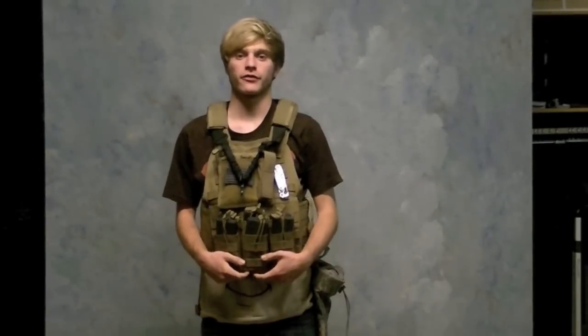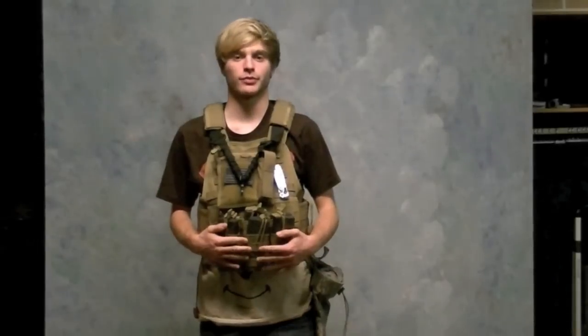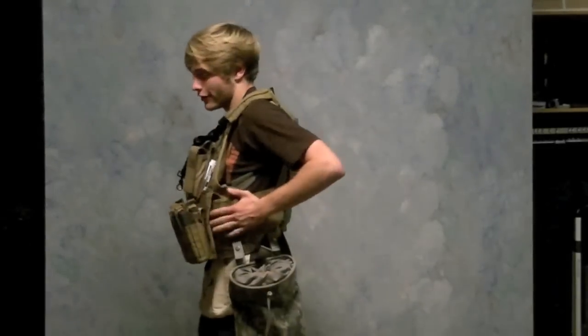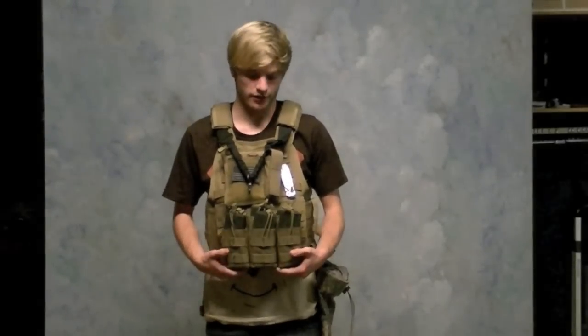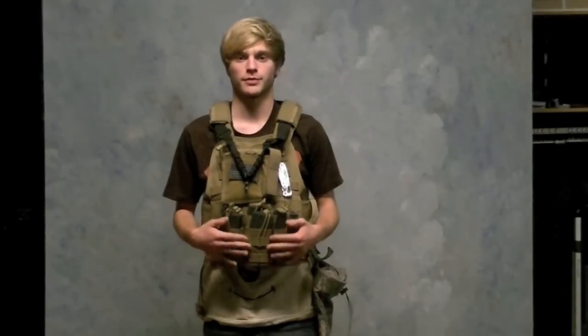Hey guys, this is Click for Airsoft Reviews TV, and today we have a gear review of my personal plate carrier — the Condor Operator Plate Carrier with the cummerbund. This is a very nice plate carrier for the price; it's around $70 on Airsoft GI. This is not only an airsoft vest but a real steel vest because it can hold SAPI plates on the inside, which are Small Arms Protective plates — bulletproof. I have some pretty cool attachments and pouches on here.